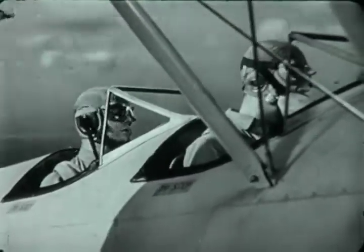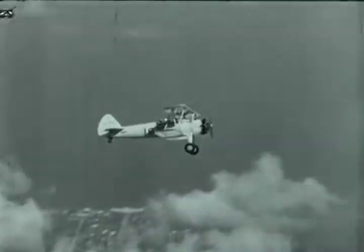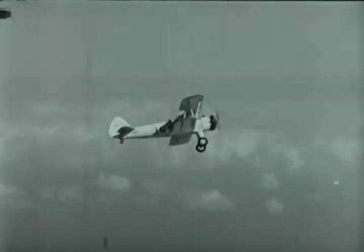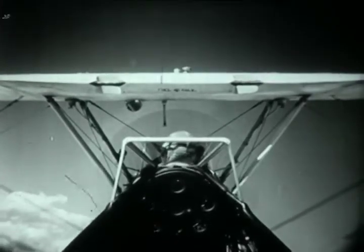And if, when you feel that brake, you react instantly — pushing the nose away from you and easing on full throttle — you can still avoid a spin. But notice that I recover from the stall before recovering from the turn. That is, I push the nose straight away from me and then pick up the wing. Watch.